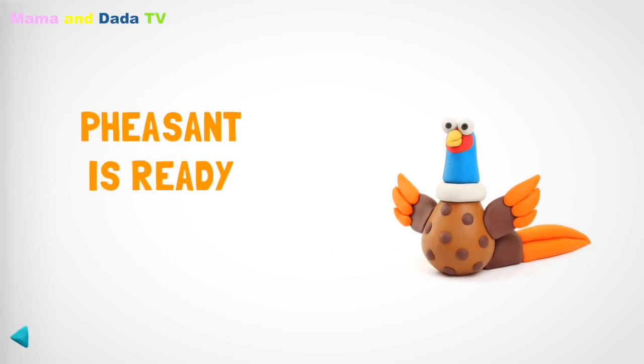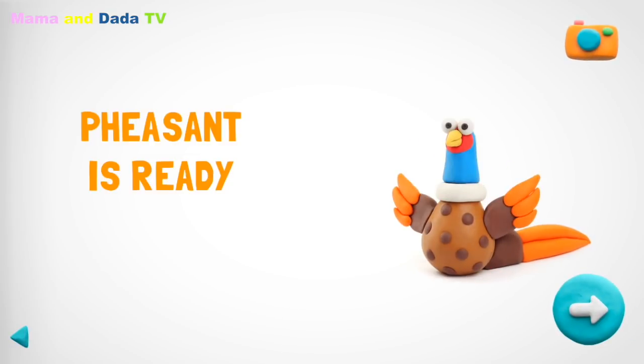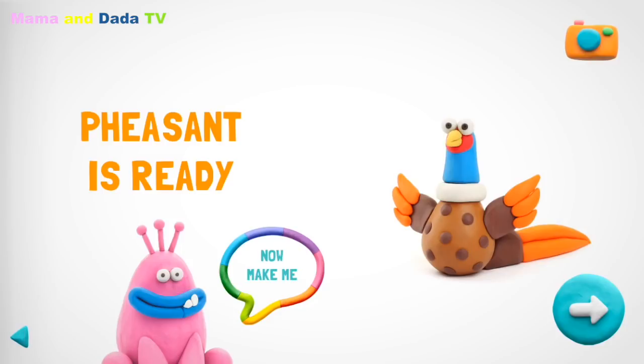Your family will love your pheasant. How about another figure? Give me a high five and make me a friend!